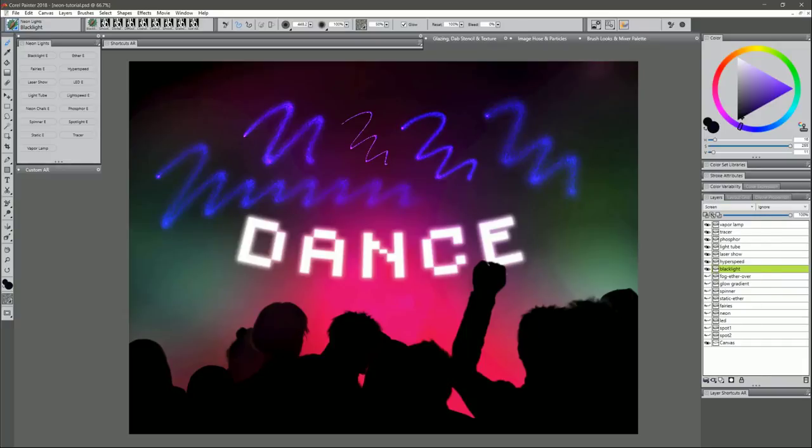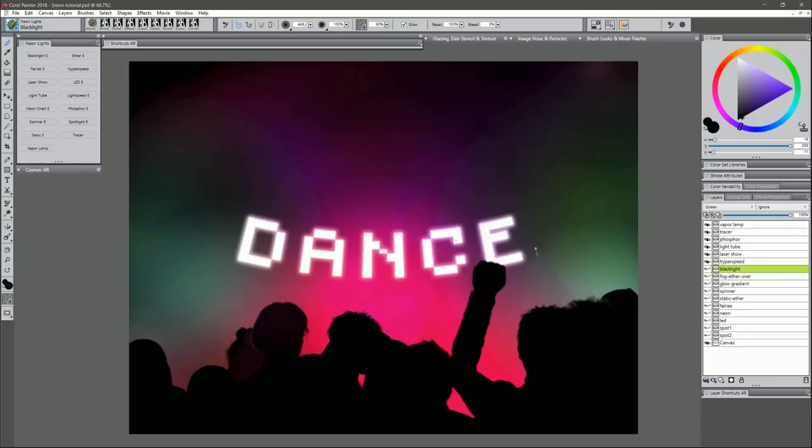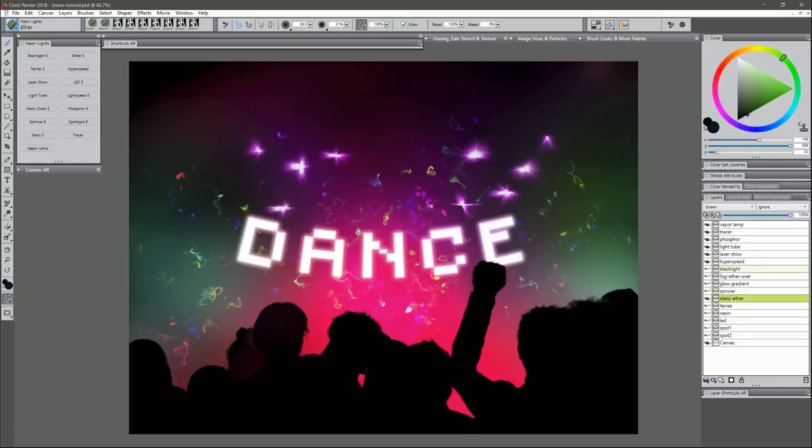Moving on to Ether. Ether gives you little multicolored squiggles, so choose a darker color. It doesn't really matter which hue you choose because it changes the hue each time you paint. Just tap to put in these little squiggles. If you press really hard it'll start to build up, and if you tap lightly you'll get a quicker, smaller or more spontaneous thinner one. If you make your brush bigger you'll get bigger shapes; smaller gives you finer little squiggles.